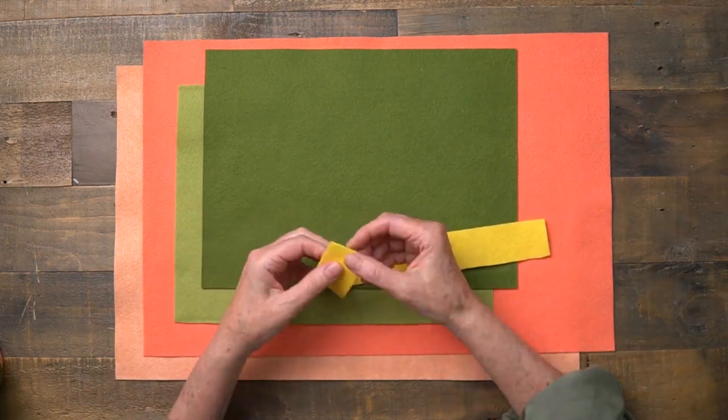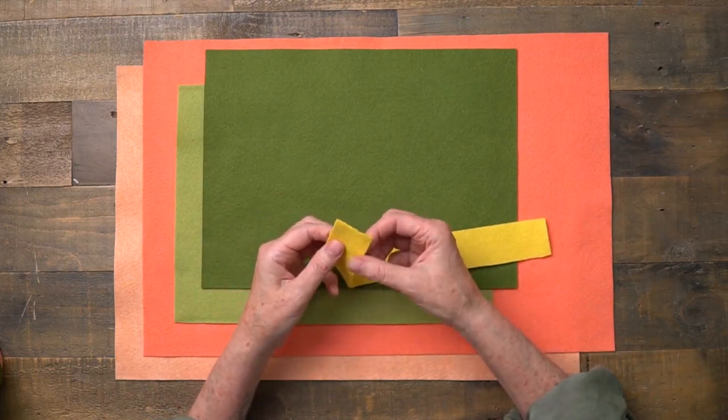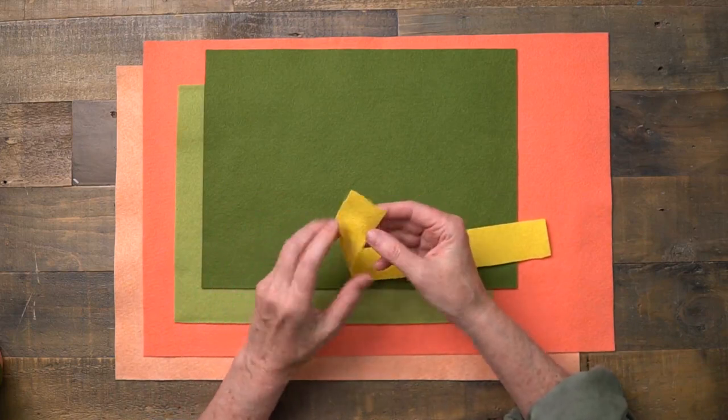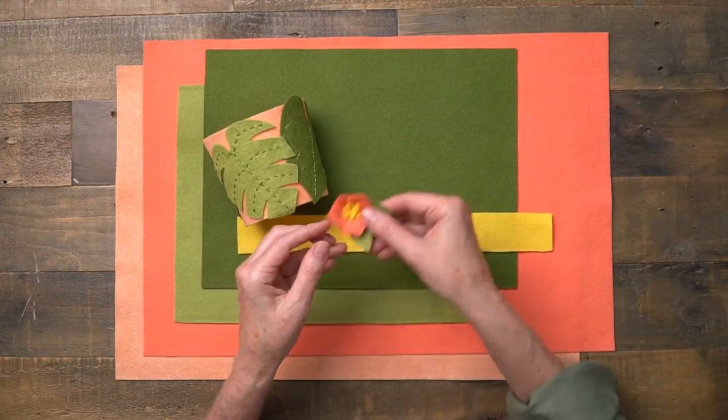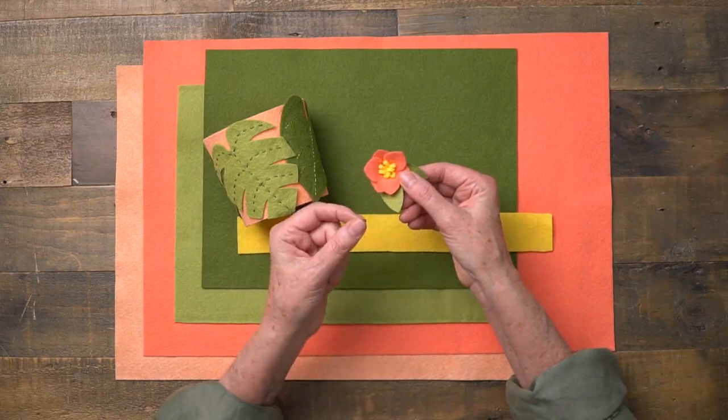If you look at the felt closely you'll notice that it's a little bit different than felt you'll find at a craft store because it is actually a wool blend felt. The wool blend felt works really nicely when you're cutting little tiny pieces because the fibers stay together.